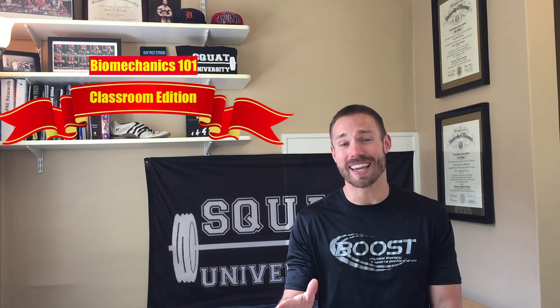Hey, what's up everybody? I'm Dr. Inahorsik, and this is episode 15 of the Ask Squat U Show. I got a lot of great feedback from our last Classroom Edition, so we're back at it again. Welcome back to Squat University Classroom Edition Biomechanics 101. Let's get today's question.